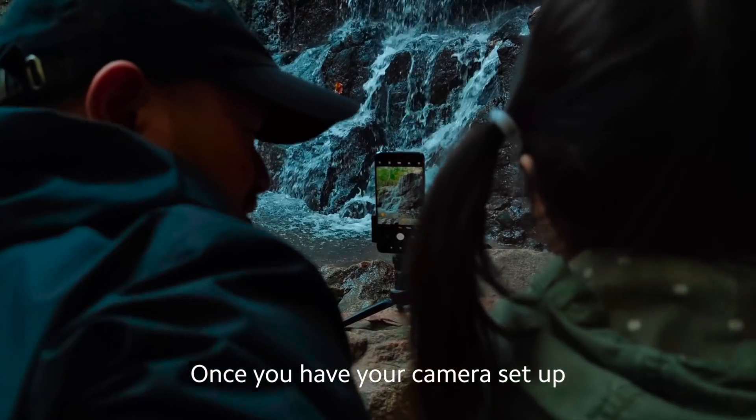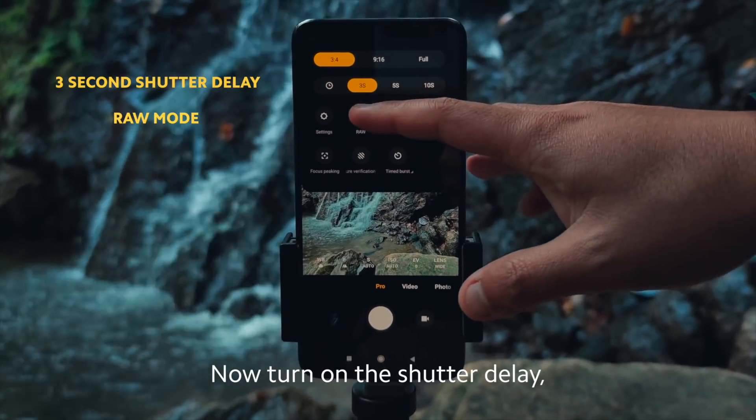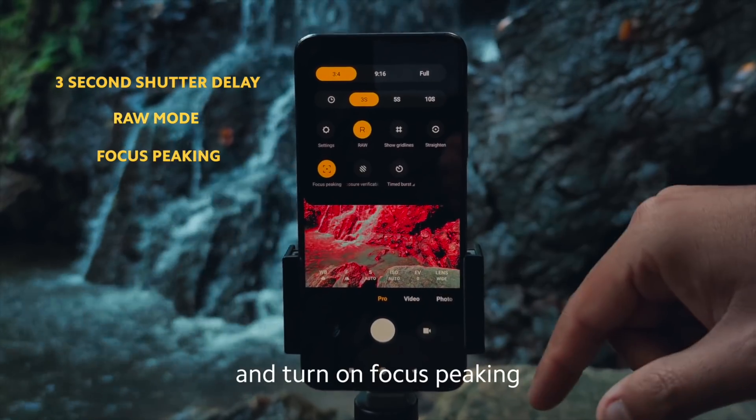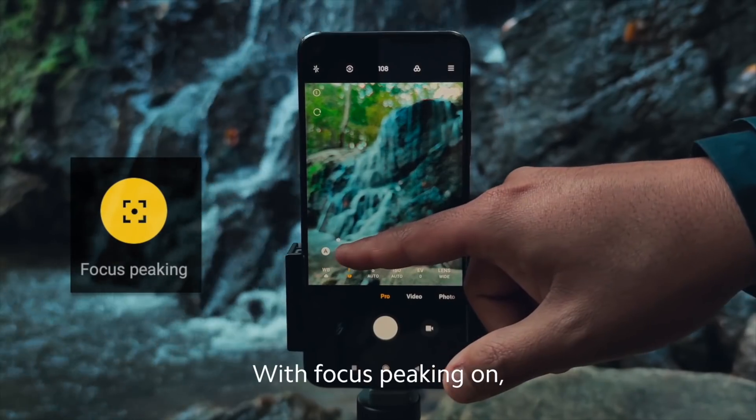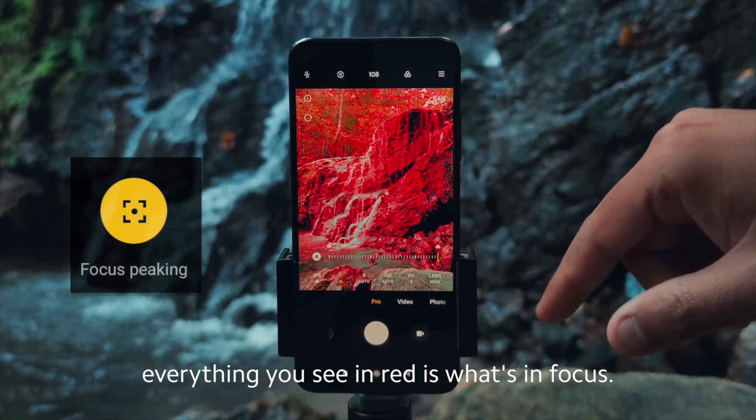So once you have your camera set up and you have your shot framed, you'll want to enter Pro Mode. Now turn on the shutter delay, put it into RAW mode, and turn on focus peaking. With focus peaking on, you can move the focus slider and everything you see in red is what's in focus.